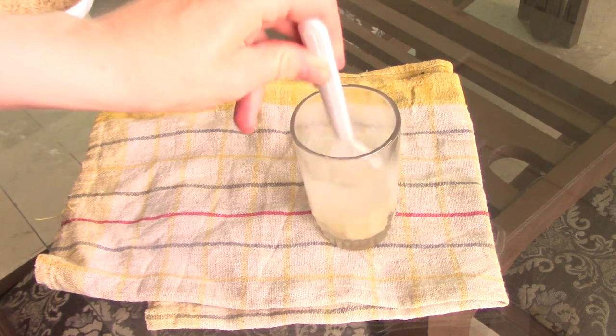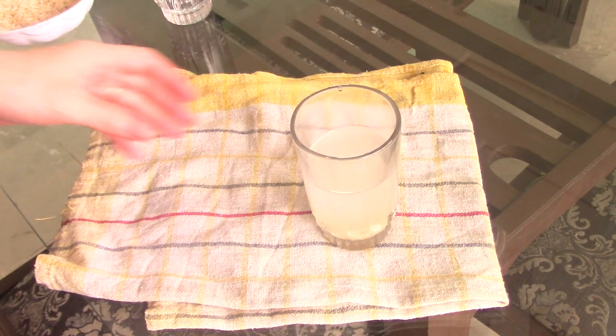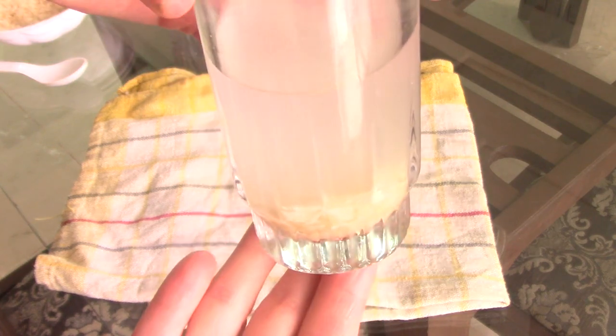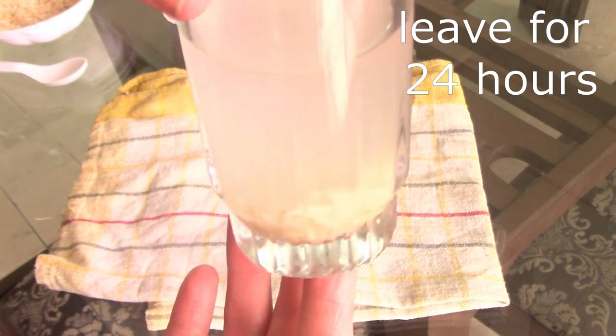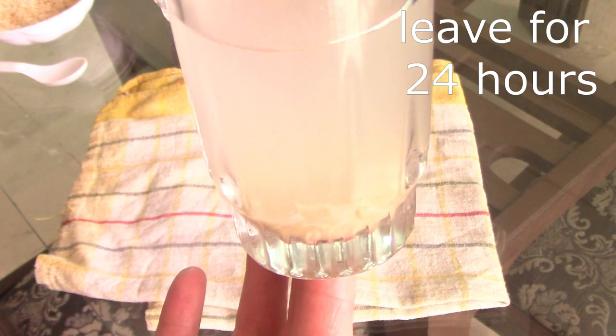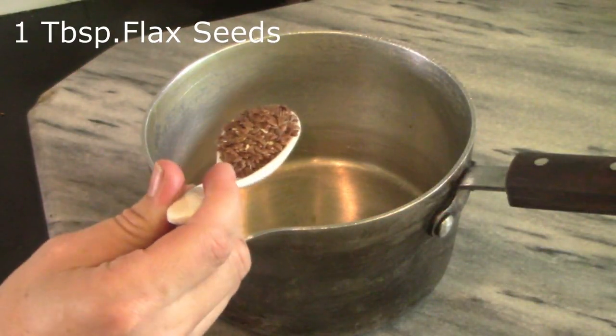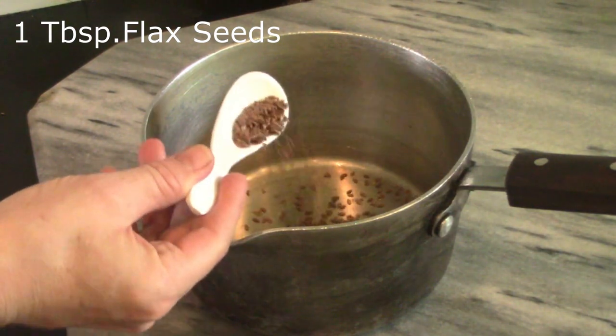We just need one spoon of rice and we're going to put that with one cup of water, and we're going to leave our mixture on the counter until tomorrow — leave it overnight. This helps the water to absorb all the nutrients from the rice and makes it nice and strong. Now we're going to make our flaxseed gel, using one tablespoon of flaxseed to one cup of water.